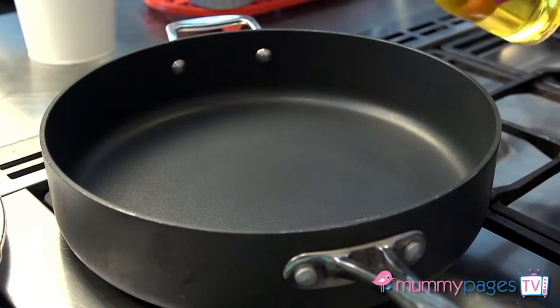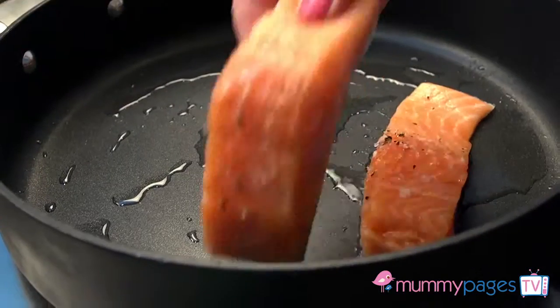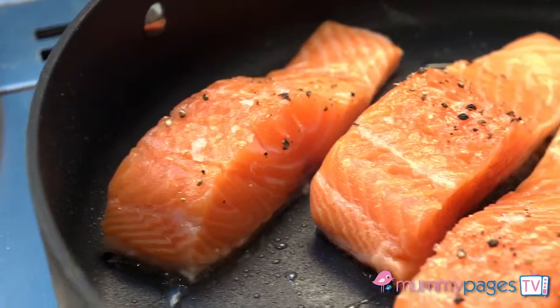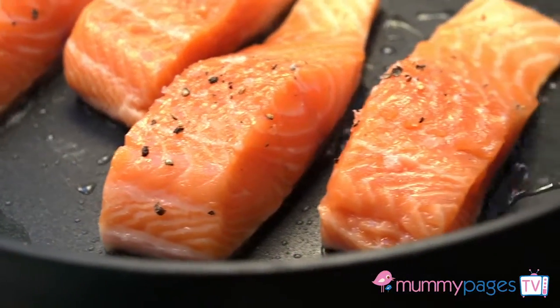Place a large pan on a medium to high heat and add a tablespoon of oil. Once nice and hot, add the salmon fillets skin side down and then leave them to cook for about six minutes. Now resist poking, prodding and moving them about to ensure a nice crispy skin.